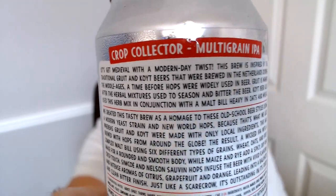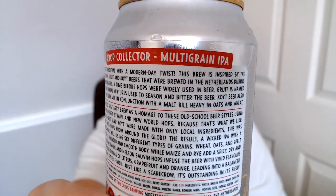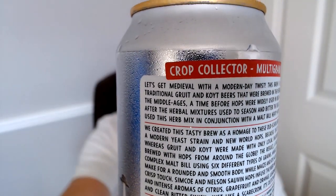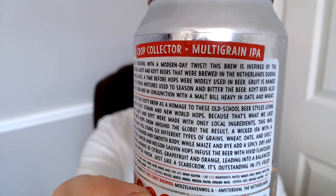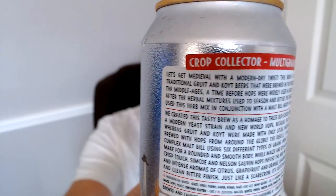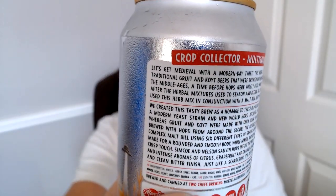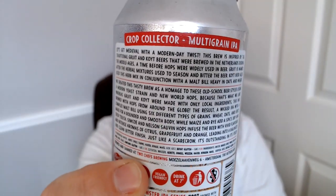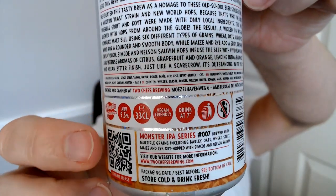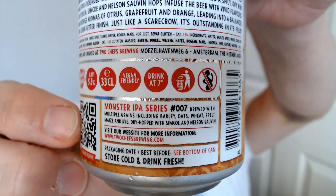Let's get medieval with a modern twist. This beer is inspired by traditional Gruet and Coit beers that were brewed in the Netherlands during the Middle Ages - a time before hops where other things were used. Gruet is the name for herbal mixtures they used instead of hops. Coit beer also used herbs in the mix. The construction with a malt bill and oats and wheat is very interesting - things come around and go around as we go through all the different periods.